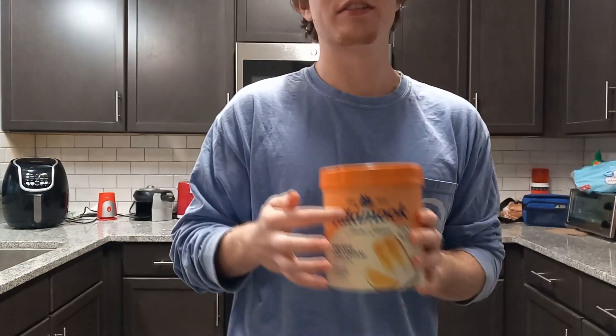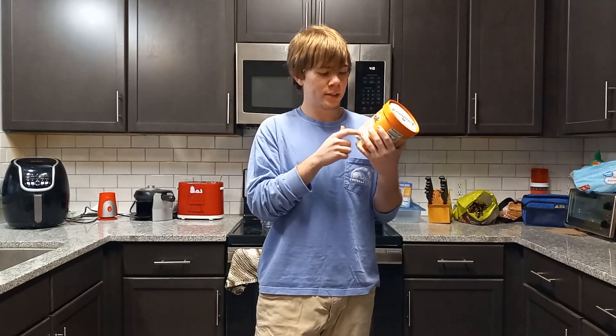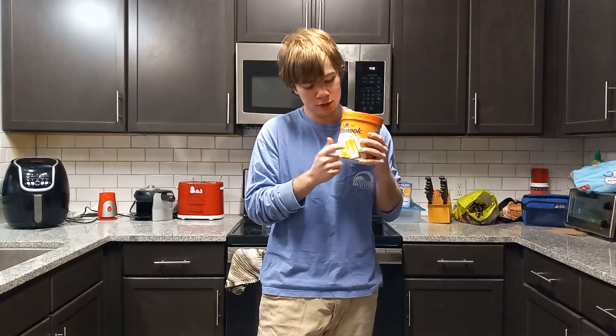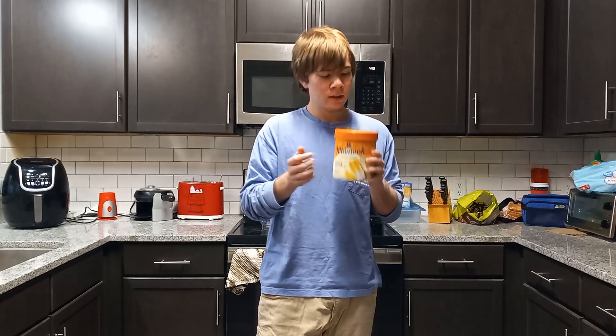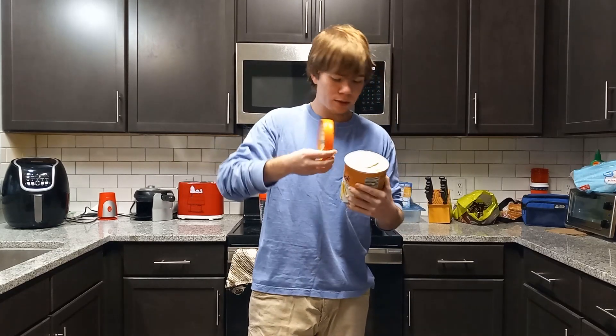I love Tillamook Ice Cream, they are quite good, and I love orange creamsicles. You can see one pictured here on the tub. So I'm just very excited for this milkshake overall. Let's get into it.